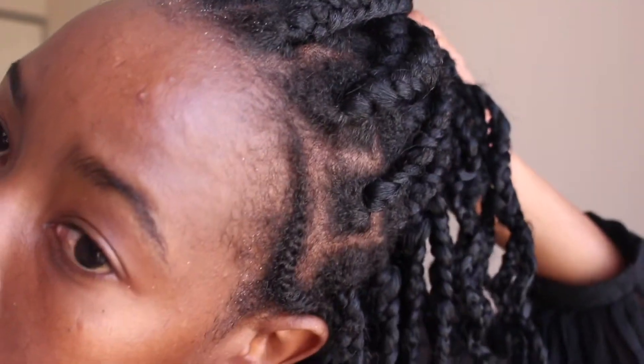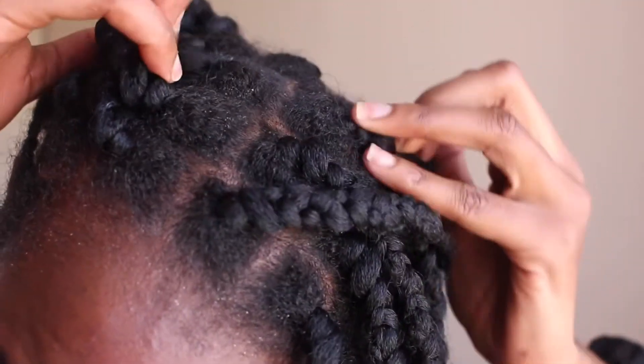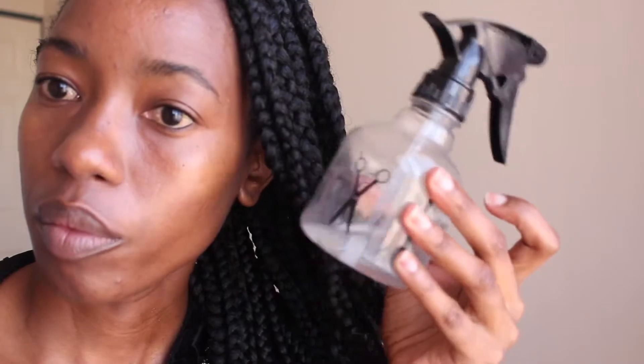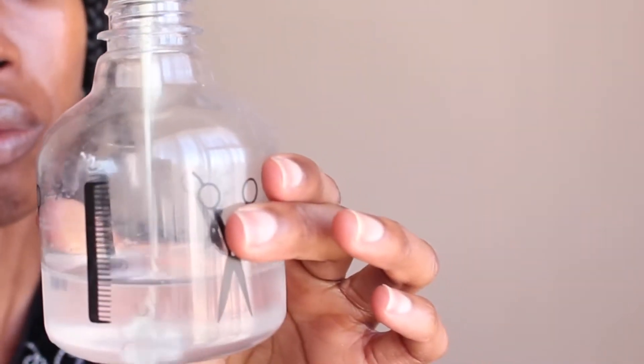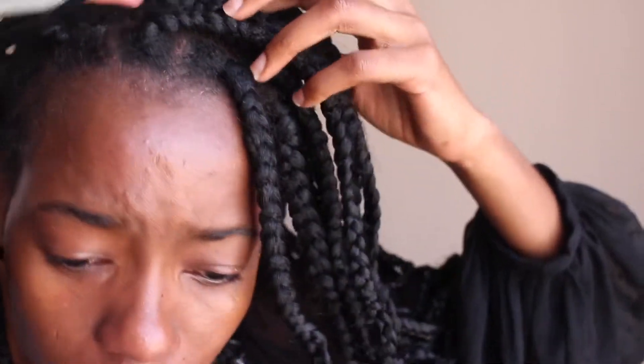Hi guys, welcome back to my channel. I'm going to show you how I wash my dirty braids — it's quite a simple method I use and I've been doing this for as long as I've known how. As you can see, I have my water bottle, my spray bottle, as well as my co-wash, and I mixed that with water and then proceeded to spray it throughout my hair.